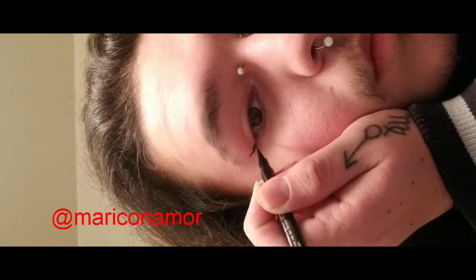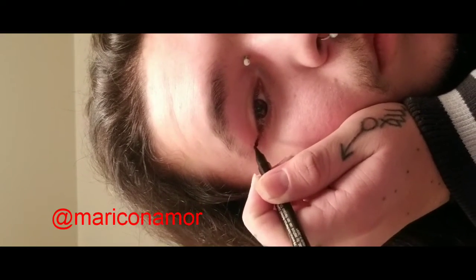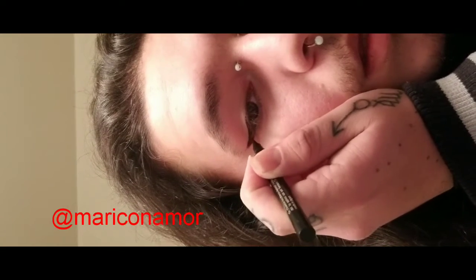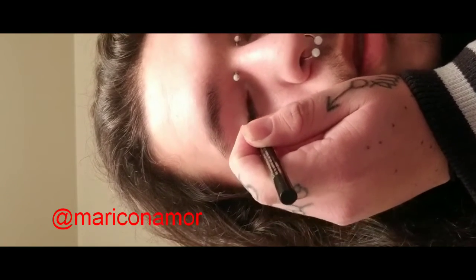I then go outward from the outer corner of my eye and kind of fill it in. I like to press and add pressure towards the corner of my eye and then kind of release it outward. Then I go back inward in the opposite direction, just tracing the shape of my eye.